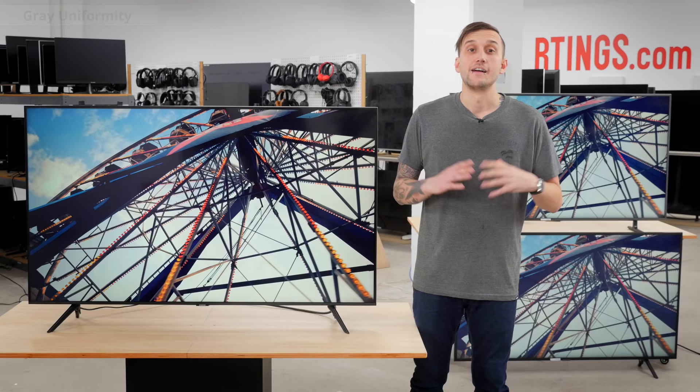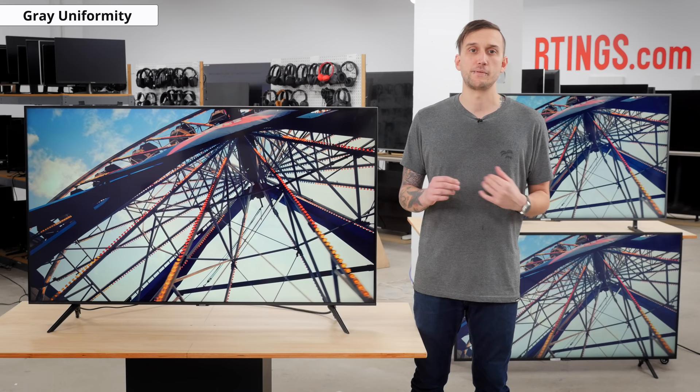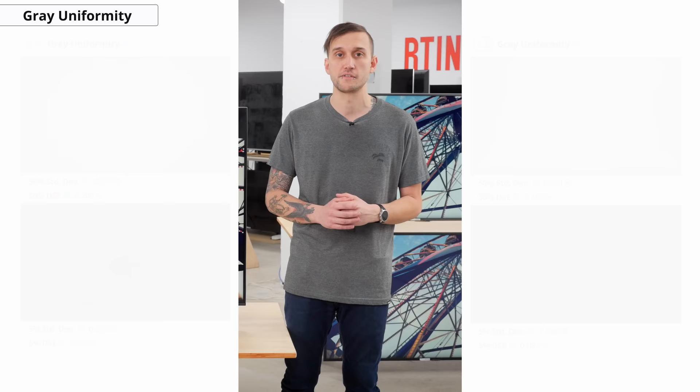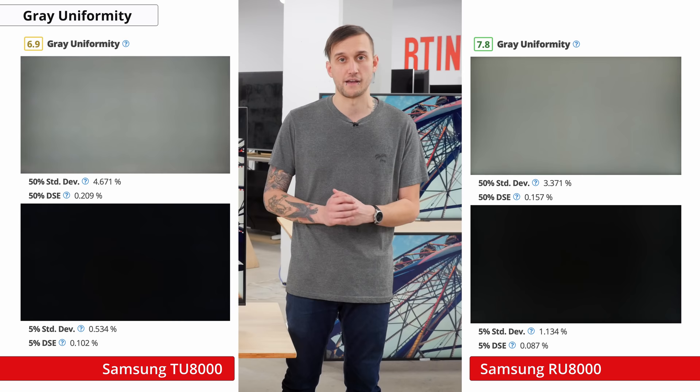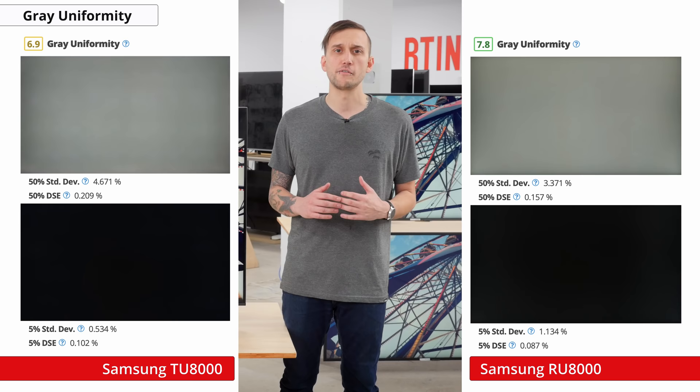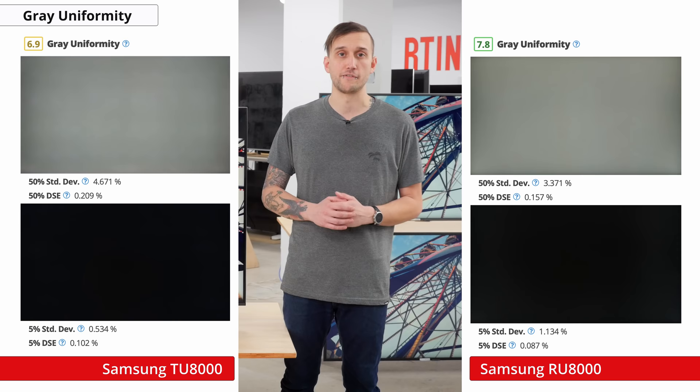Now let's move on to gray uniformity. Our gray uniformity test checks for issues where different pixels are all supposed to display the exact same color but may not, resulting in distracting areas known as dirty screen effect, which is especially noticeable when watching sports or playing video games. This is one aspect where this year's TU8000 performed significantly worse than last year's RU8000. The left and right edges of the screen are noticeably darker, and there is some visible dirty screen effect at the center, which will likely be distracting during sports or panning shots. Gray uniformity can vary between units, so yours might perform differently — if so, let us know in the comments below.